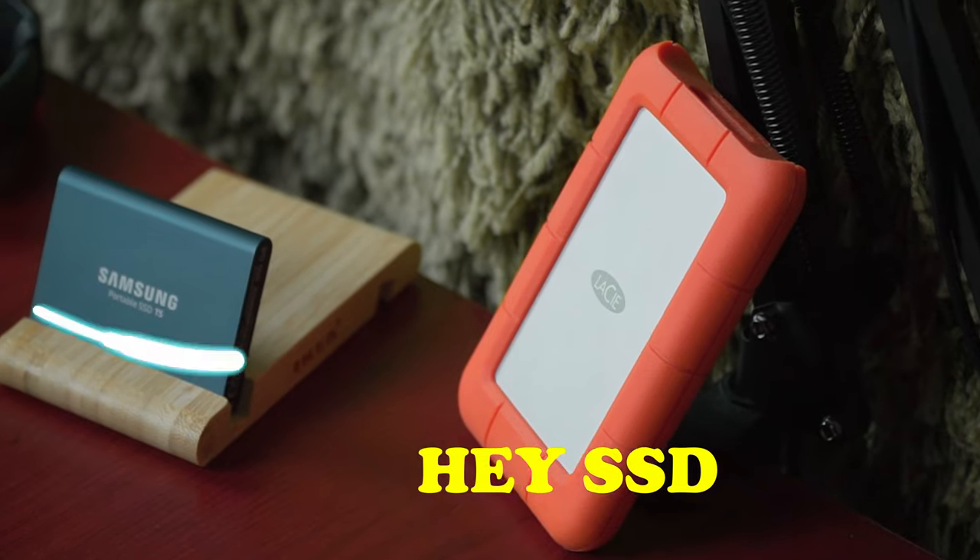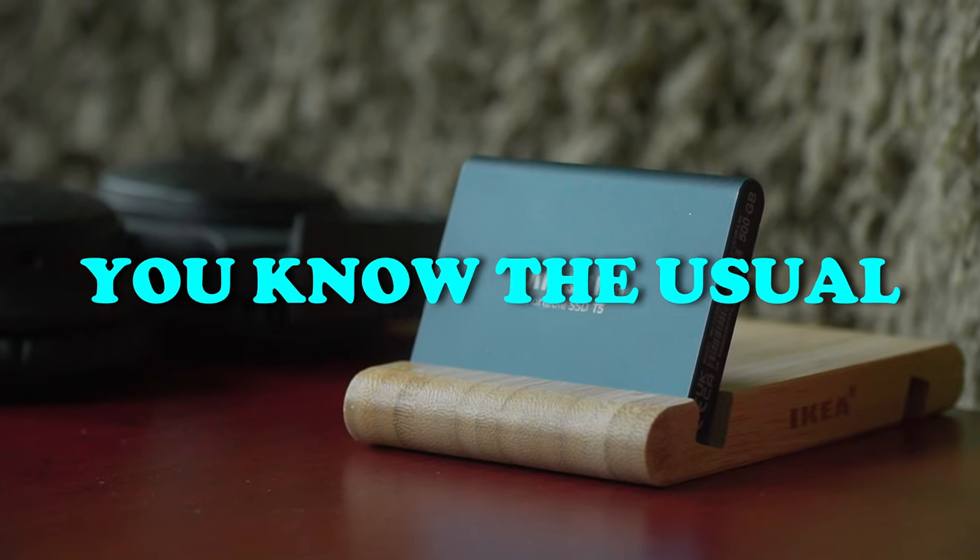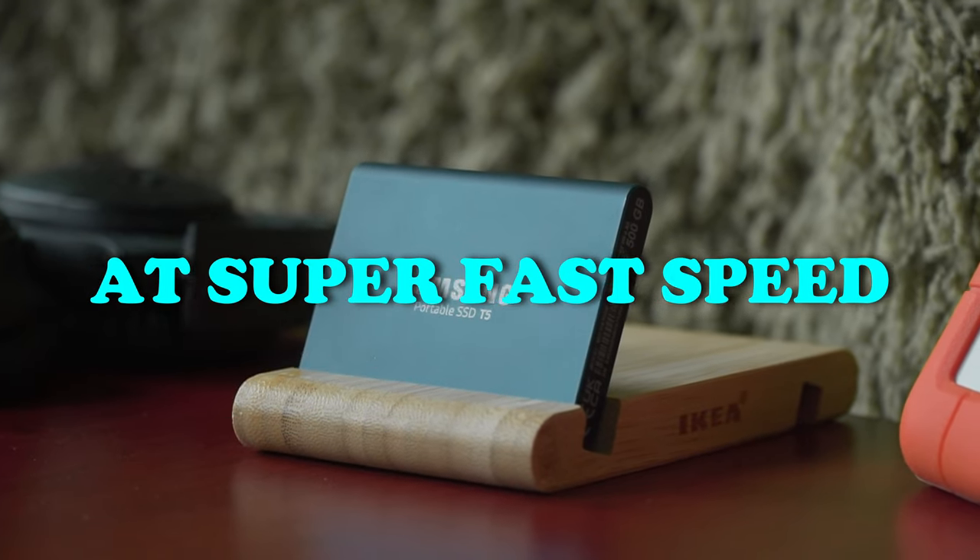What a nice beautiful day. Hey SSD, what are your plans for today? You know, the usual — transfer some files at super fast speed.